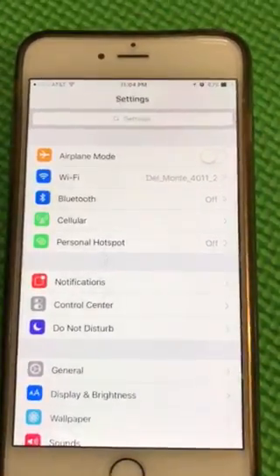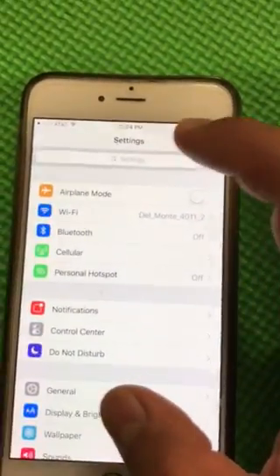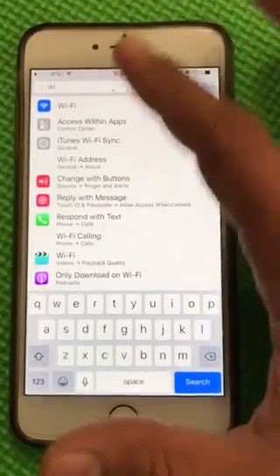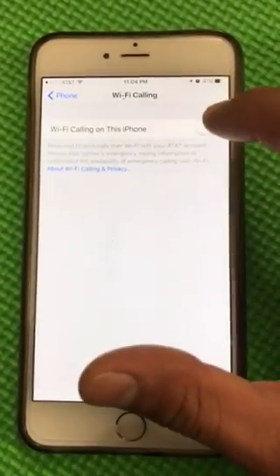All you have to do is go to Settings and scroll down, or just type 'Wi-Fi' — or just the letter 'Y' — in the search bar, and you'll see Wi-Fi Calling. Tap on that and enable it.